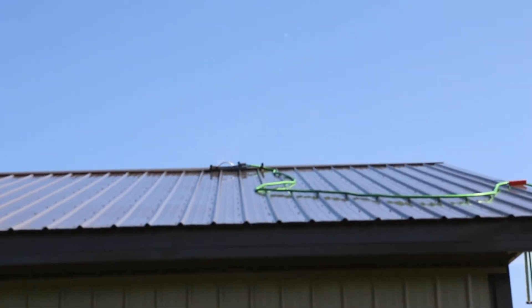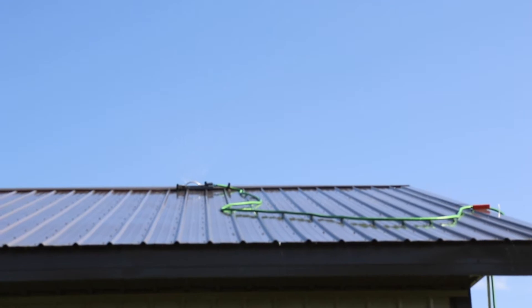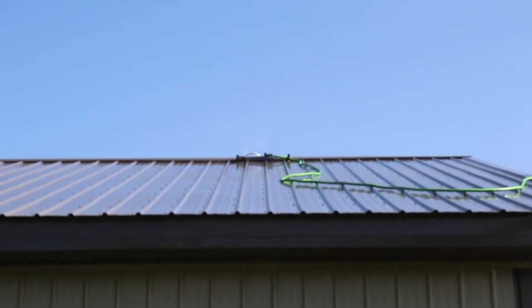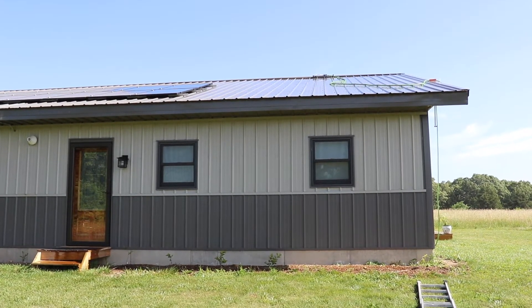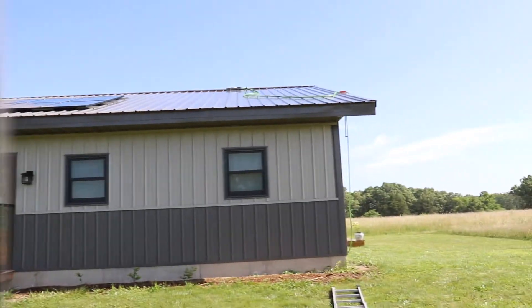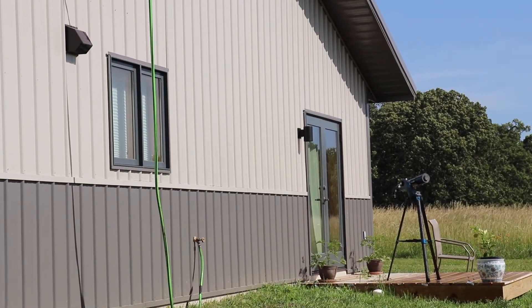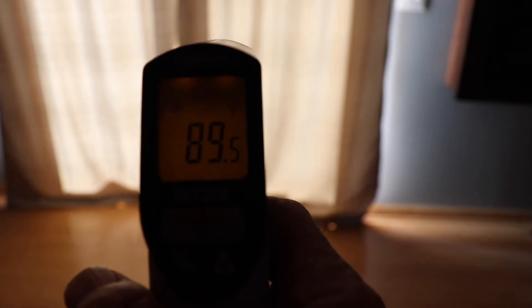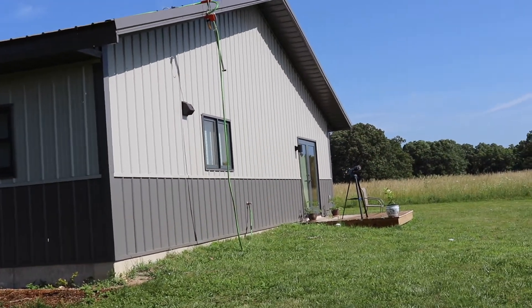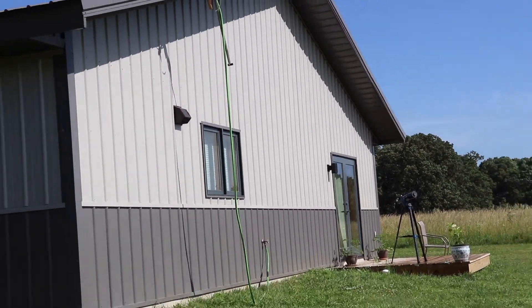Yesterday I took some measurements up in the attic. I've got spray foam up there, and at the hottest part of the day I was reading around 89, not quite 90 degrees. It was about 100 degrees outside. The ceiling was about 81 degrees at its hottest. I'm picking up a lot of heat gain from that French door in the morning — I shot the curtains with the thermal camera and they were reading 80 to 90 degrees. I might need an awning or some kind of screen right there.